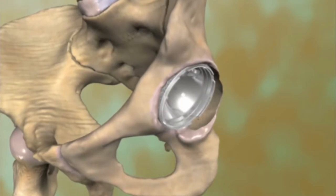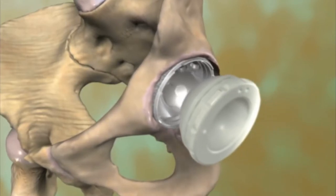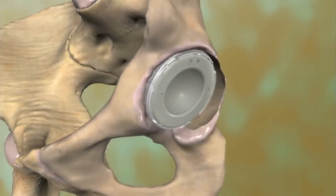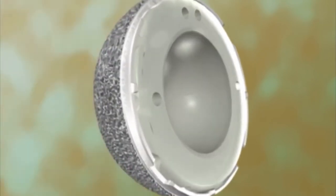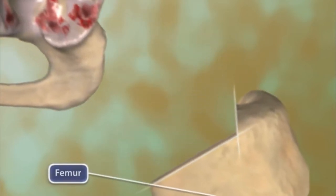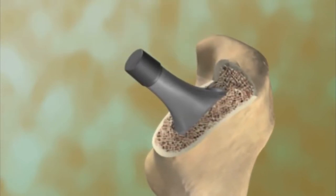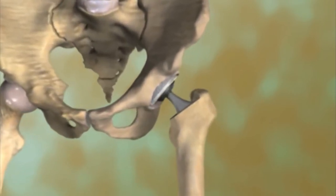The outer metal part of this component, sometimes called a cup, fits directly into the socket. The inner plastic portion has a hollow to hold the replacement for the ball-shaped bone at the top of the thigh bone, or femur. The outer metal part is rough to help bone grow into its surface over time to lock the artificial socket in place. The next step is removing the ball-shaped head of the femur, or thigh bone, and preparing the femur for placement of the stem portion of the component. A metal ball is attached to the end of the stem and fits into the artificial socket in the hip bone.